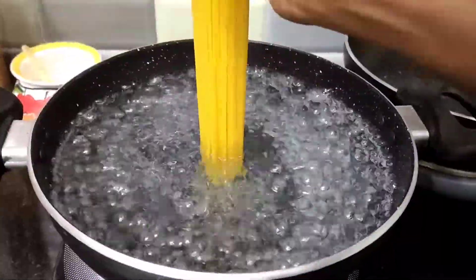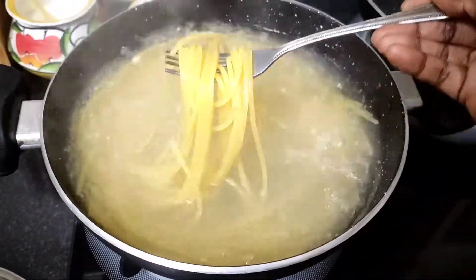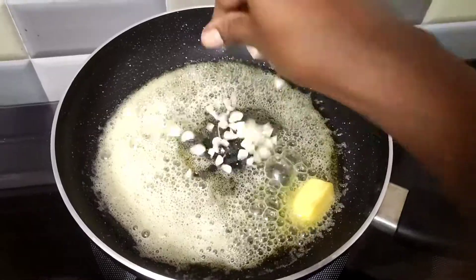First, add salt and olive oil, or any other oil. After 8 to 10 minutes, the water will be ready.